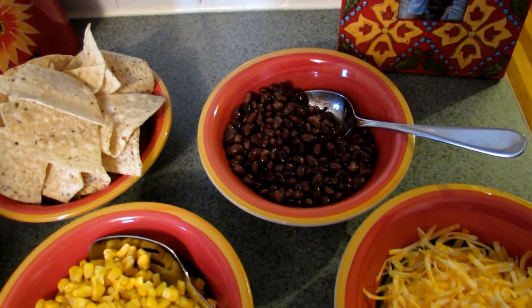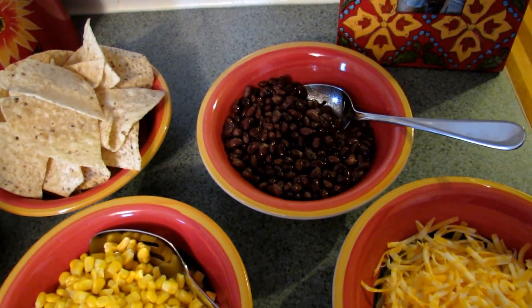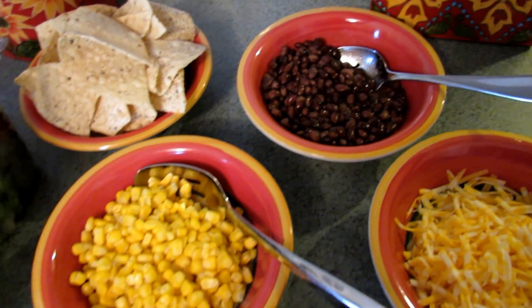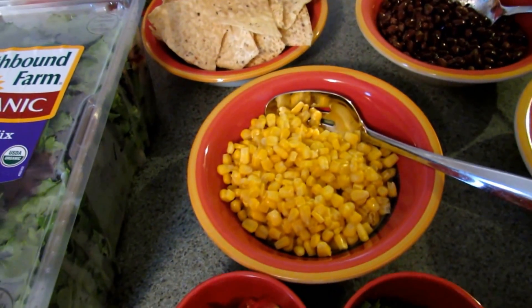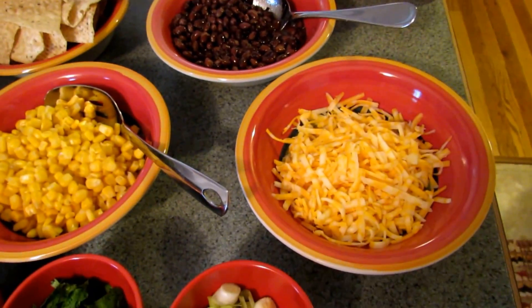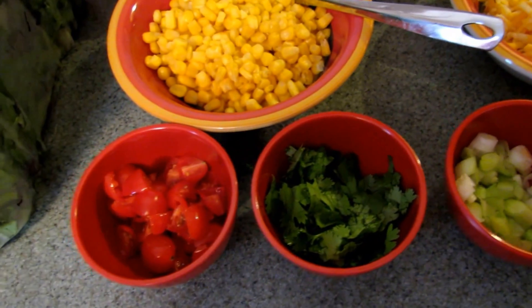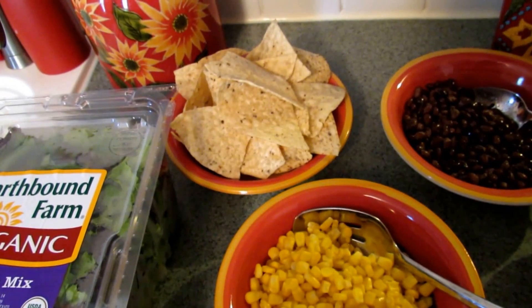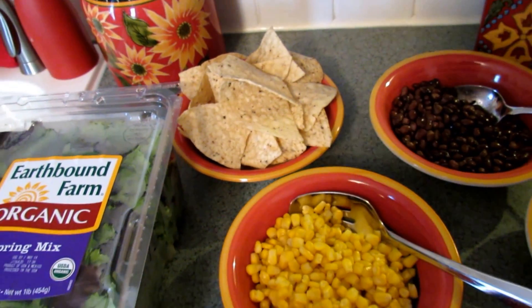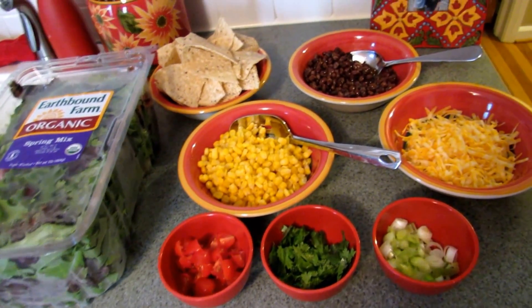I have some black beans — I drained and rinsed those and added just a little bit of salt, cumin, and garlic powder to make sure they had a nice flavor. Then I have some corn — I had frozen corn and I just cooked it and drained it. And then I have some shredded Colby jack cheese, some chopped green onion, some cilantro, tomatoes, and tortilla chips.